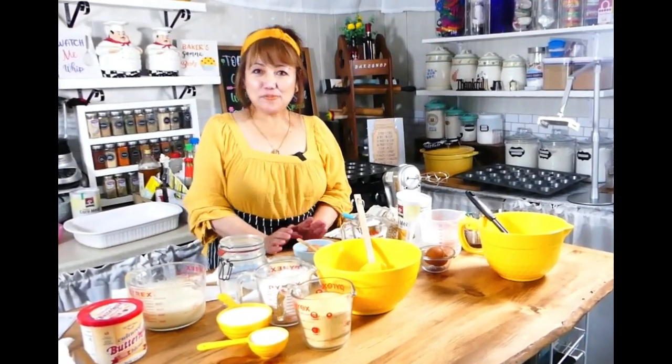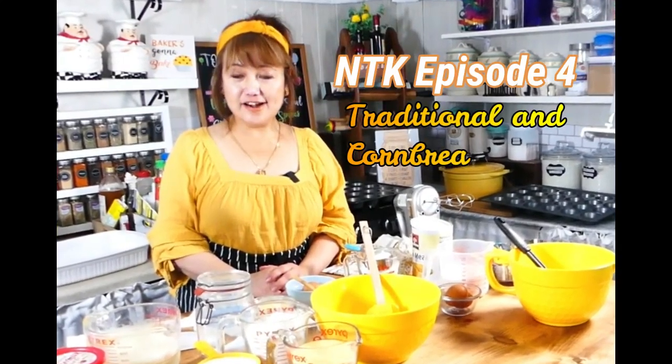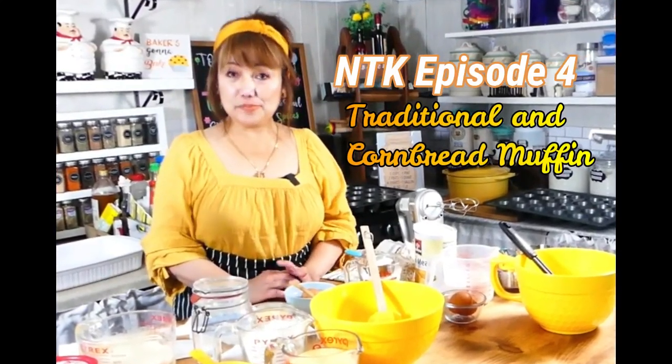Today I'm going to make you busy watching me, because I am going to try two recipes on how to make cornbread. So first we're going to start with the traditional cornbread. Let's get started.